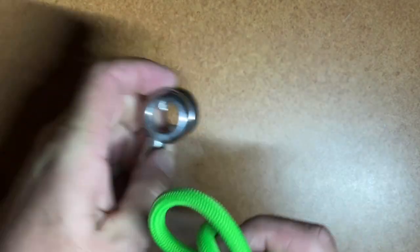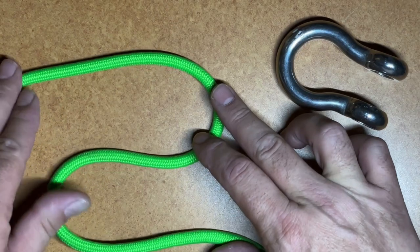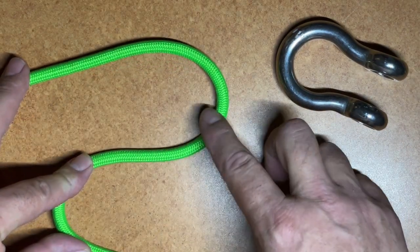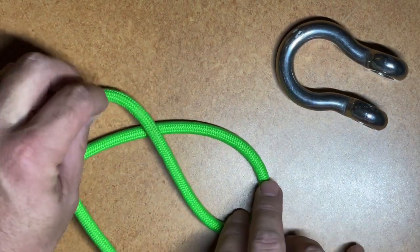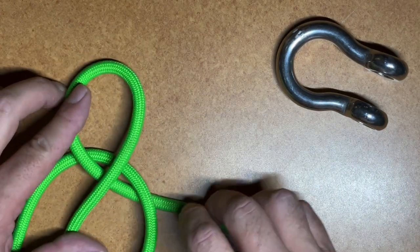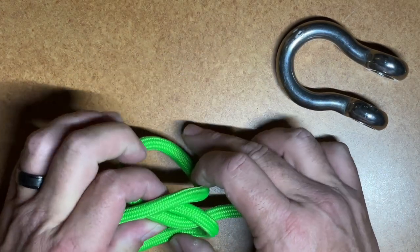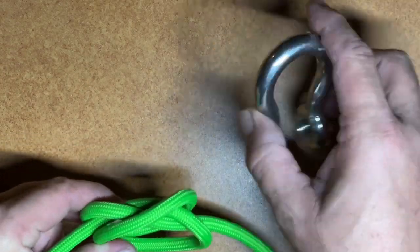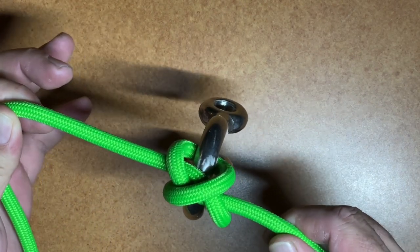The next one is the constrictor hitch. To start, you want to form a little Z pattern. Now we're going to take the peaks of the two bights — we're going to roll this one up onto the standing end, and roll this one over onto the working end, and push the working end up a little bit. That forms a figure eight. From here, all we have to do is bend the two loops back on one another, set our clevis through there, tighten it up, and that is the constrictor hitch.